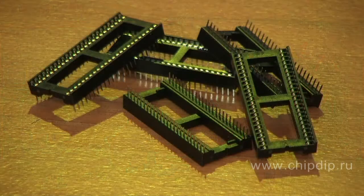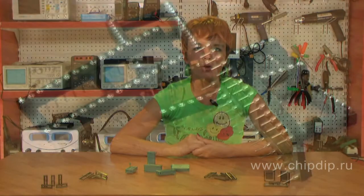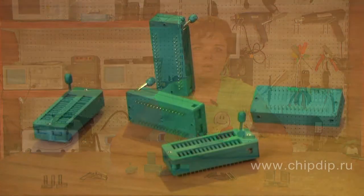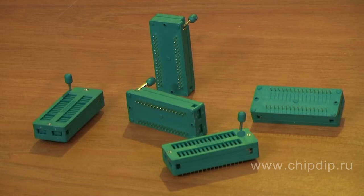1.778 mm DIP sockets for IC chips have a lead pitch of 1.778 mm and contain from 20 to 64 leads. DIP sockets for IC chips have the following lead coating: pins 5 microns thin, seam 0.25 microns gold. The admissible temperature range is from minus 55 to plus 185 Celsius.